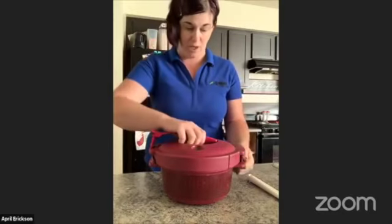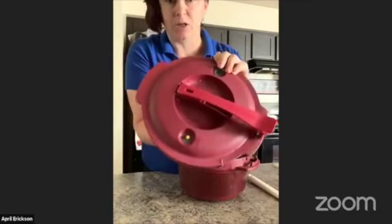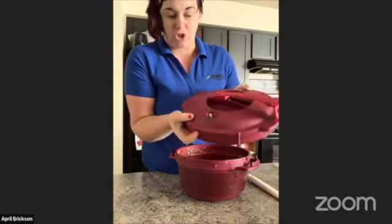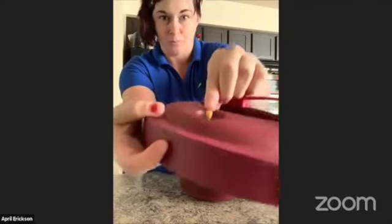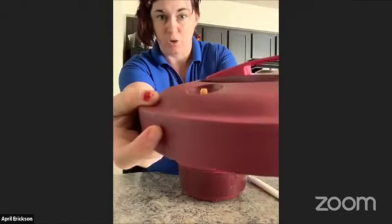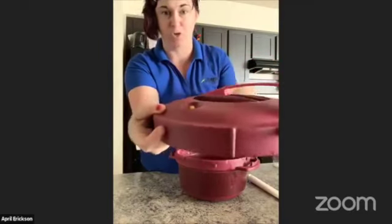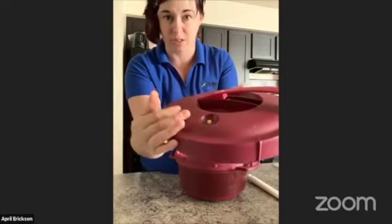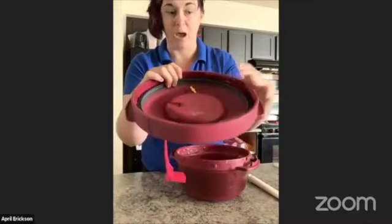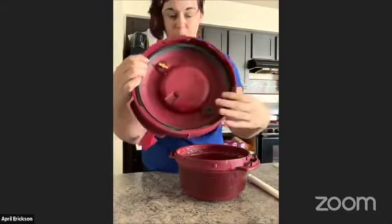We also have a regular valve — let me take this off and show you. This valve goes in and out. As the pressure builds up inside, it's going to show you there's pressure built up when it's facing out. When it drops down — kind of like the pop-up timer on a chicken or turkey — it shows it's safe to open when it's down, meaning there's no pressure inside. This is telling me it's safe to open the seal and take the lid off. There's also a seal in here that makes it build up the pressure. If you don't have this in here, it's not going to build pressure.